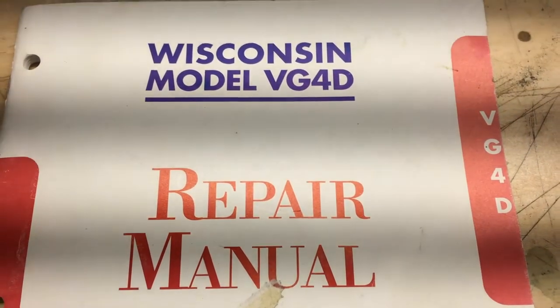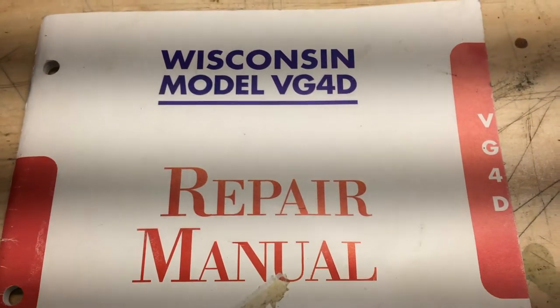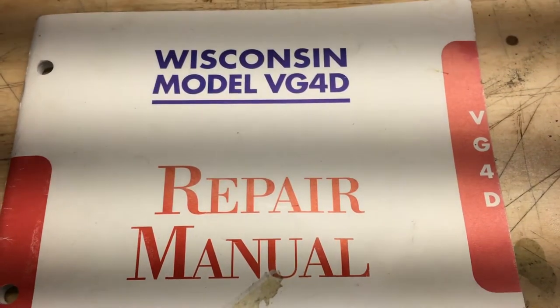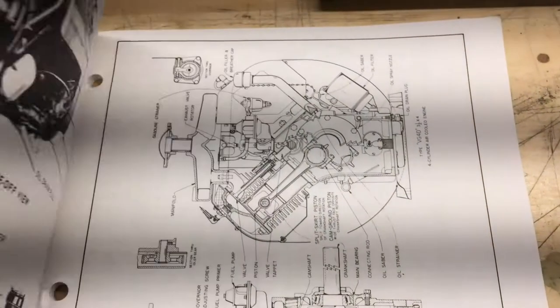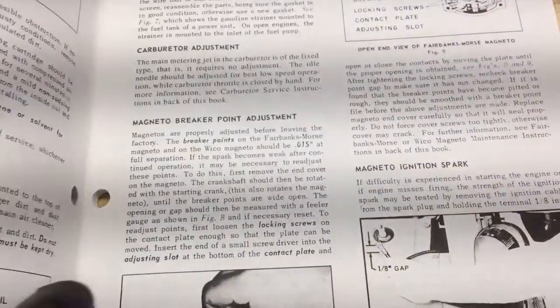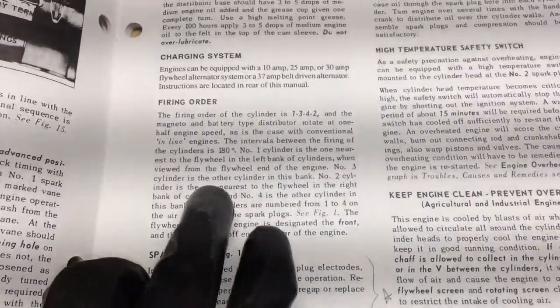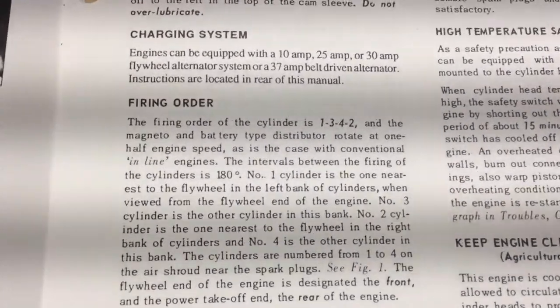This is just a quick video for a commenter who is working on this L35 or L775 with the Wisconsin VG4D engine. The commenter was wondering about the wire paths for the distributor, the ignition wires. I just wanted to show this here in the manual in case this is also something you need.